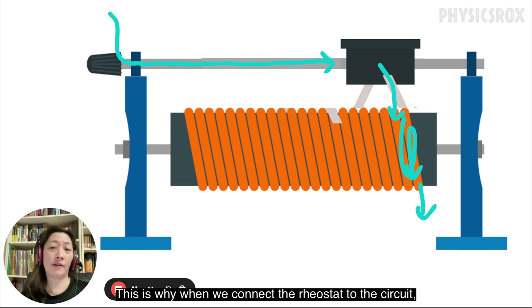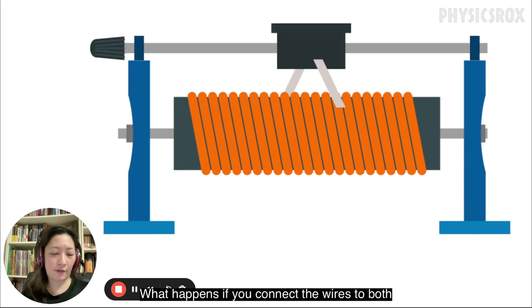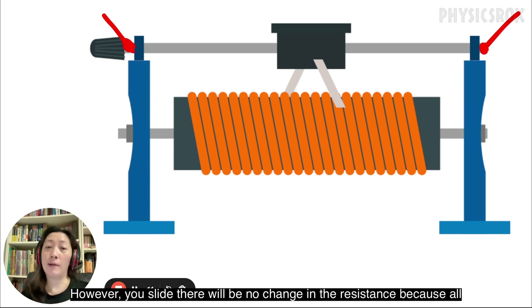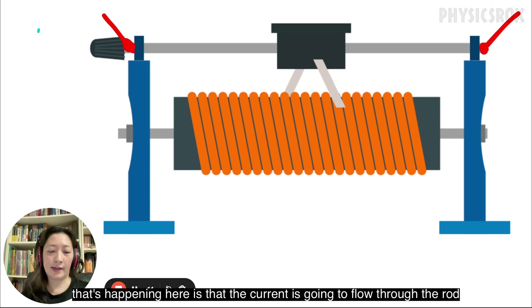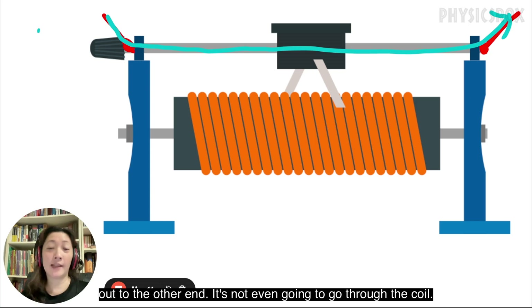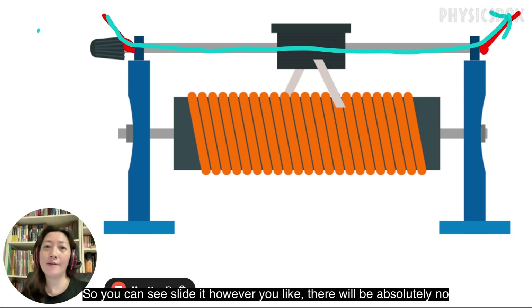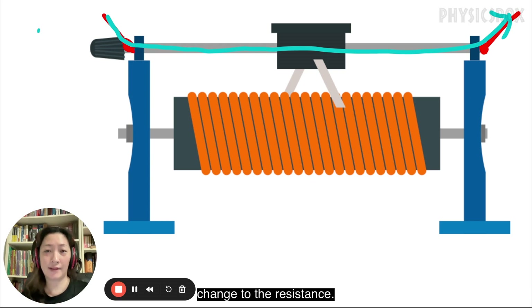This is why when we connect the rheostat to the circuit I always say one up, one down, on opposite ends. What happens if you connect the wires to both ends on the top of the rod? However you slide, there will be no change in the resistance, because all that's happening is the current is going to flow through the rod out to the other end — it's not even going to go through the coil. So you can slide it however you like; there will be absolutely no change to the resistance.